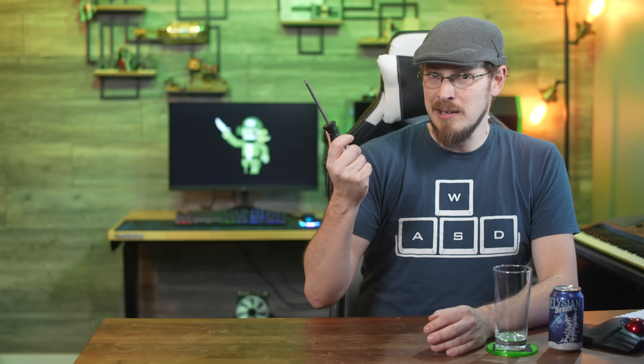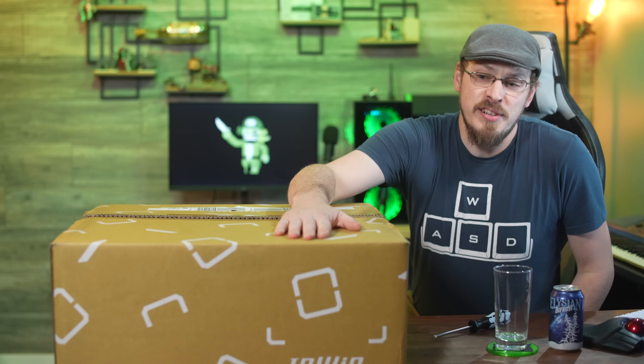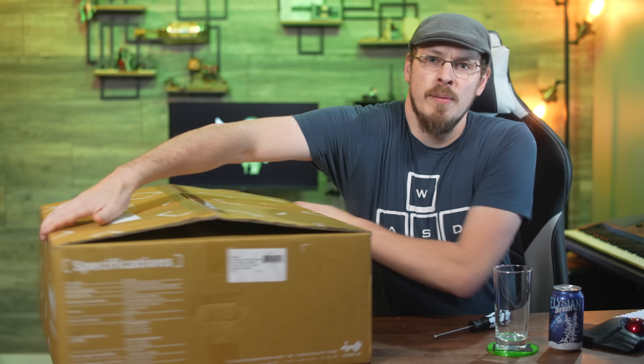By the end of today's video, I'm going to attempt to build a PC case using nothing but a screwdriver, a little bit of luck, and this box full of PC case parts from NWIN.